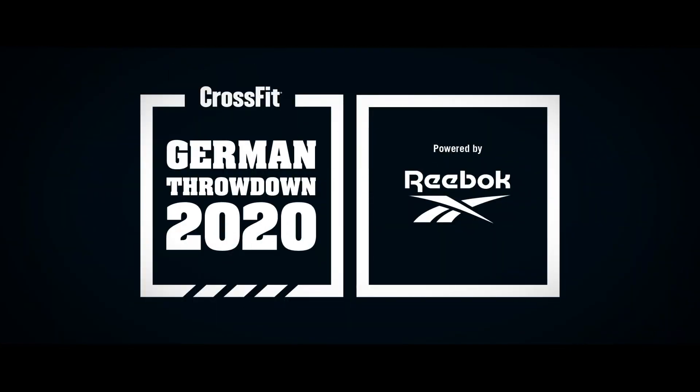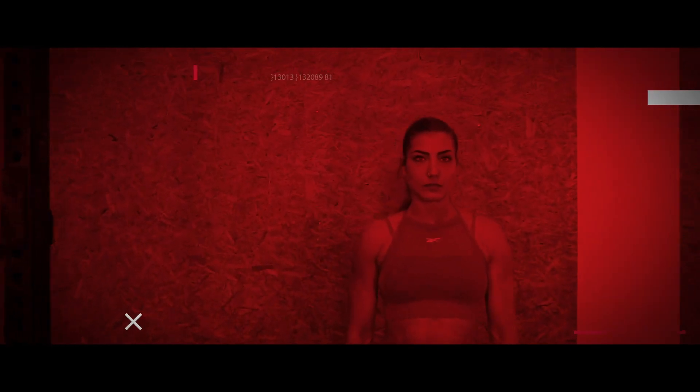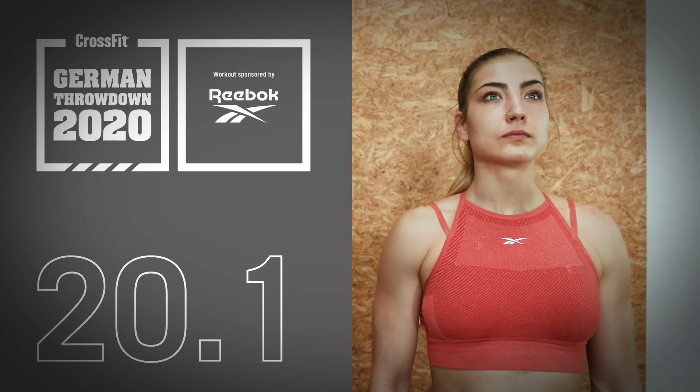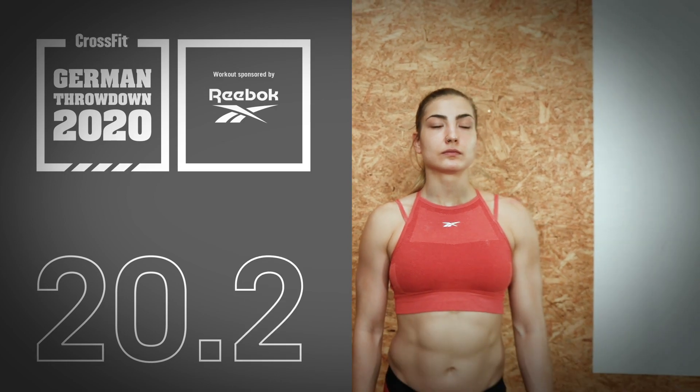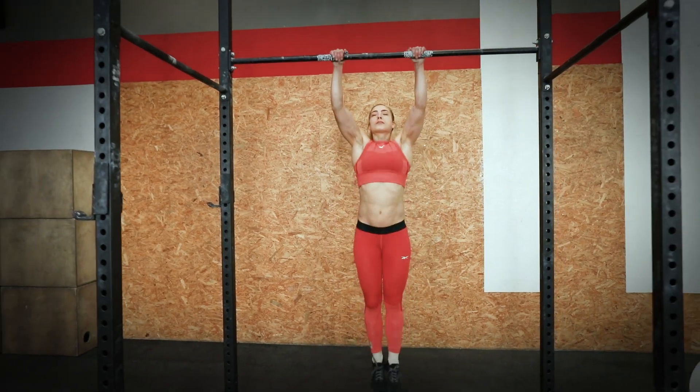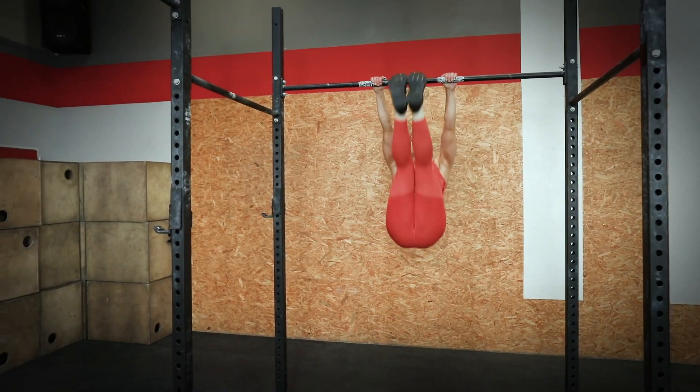Welcome to week one of the CrossFit German Throwdown 2020 online qualifier. In this week you will perform two workouts, 20.1 and 20.2. 20.1 is called GTD 2020. It's a chipper with alternating gymnastic and weightlifting movements.